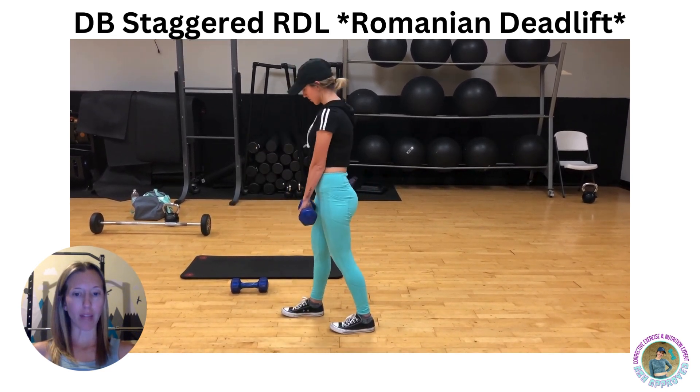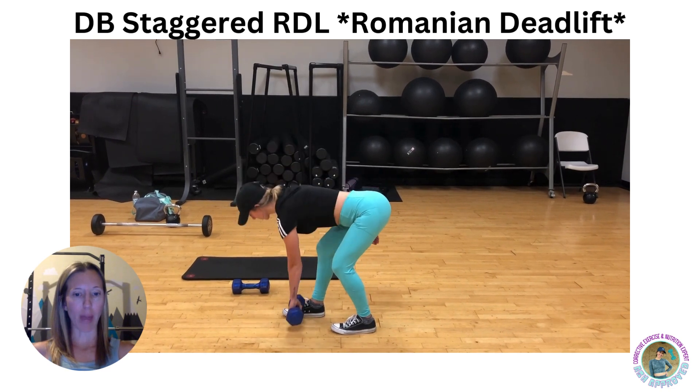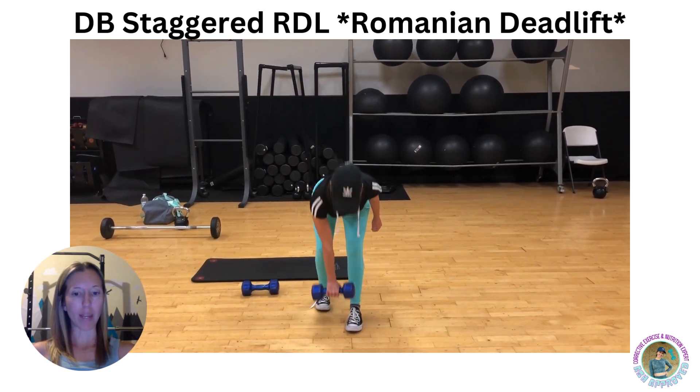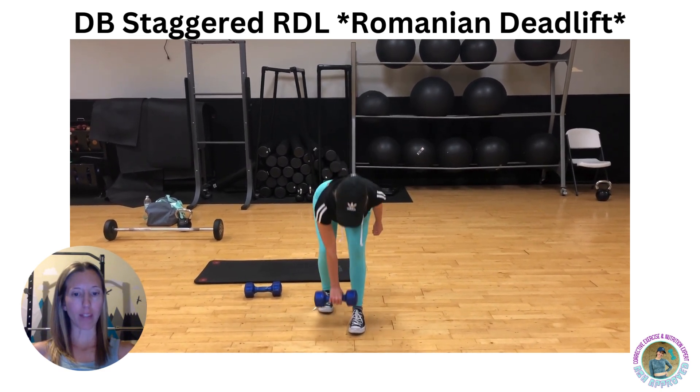With both heels flat on the ground, flex at the hip and push your booty back. Reach your hand towards the opposite foot while bending both knees. Try to reach towards the front of the big toe.